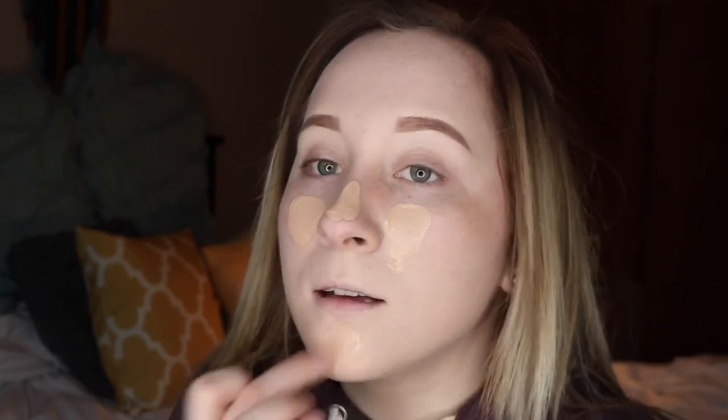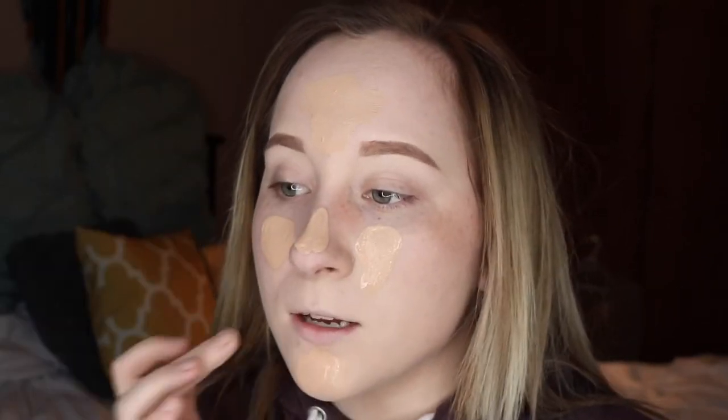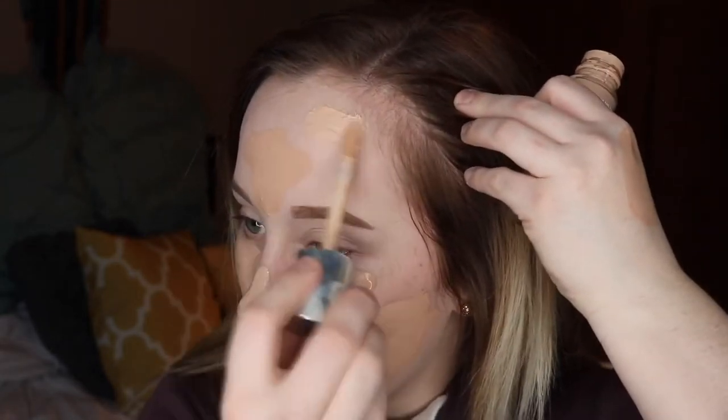I'm going to go in with my Clinique Beyond Perfecting Foundation and Concealer in the shade No. 1 Linen, and then Matte and Poreless in shade No. 120. I apply the lighter shade to the center of my face and the Clinique one to the outer half. I'm just doing dots and kind of slapping it on — under my eyes, forehead, bridge of my nose, chin, just kind of wherever. I tried these two together and it literally works miracles.